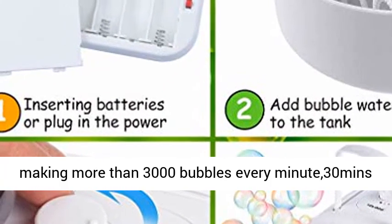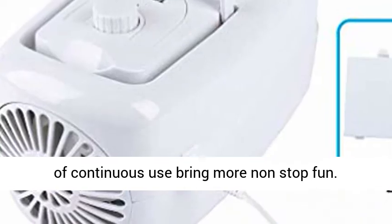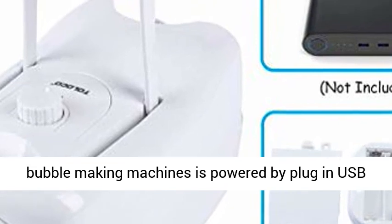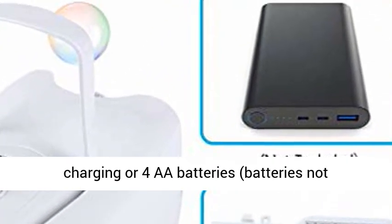8 spinning wands making more than 3,000 bubbles every minute. 30 minutes of continuous use brings more non-stop fun. Portable dual charging methods — the automatic bubble making machine is powered by plug-in USB charging or 4AA batteries.